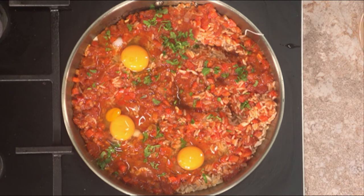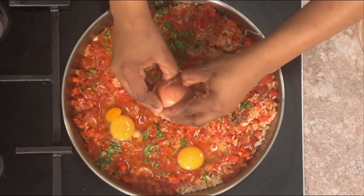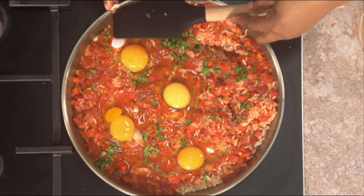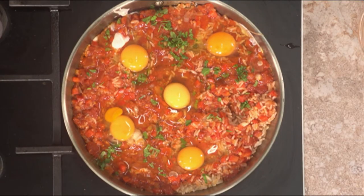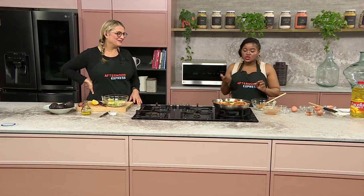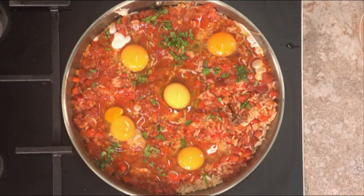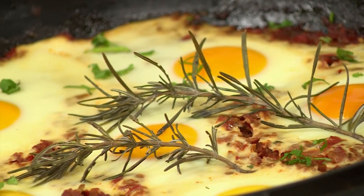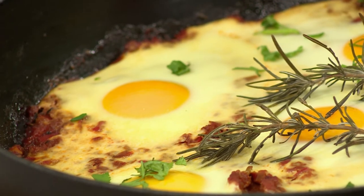Put the eggs right on top. What's happening is the eggs are cooking twice — they're getting baked in the oven on top, and they're getting poached underneath from the liquid from the tomatoes. So you're getting a double cooking. Bake at 200 degrees. Give it about two to three minutes if you want your eggs soft. If you want them harder, leave it for at least five minutes, but no more than five minutes or you'll get hard poached eggs.